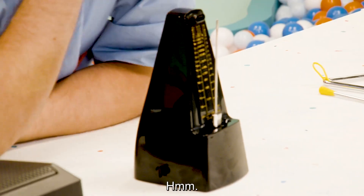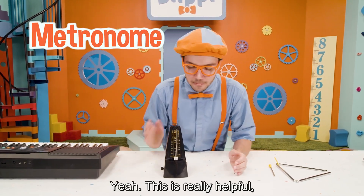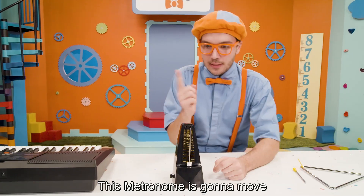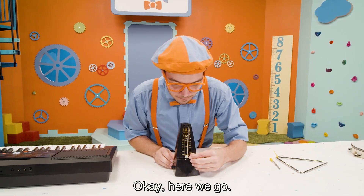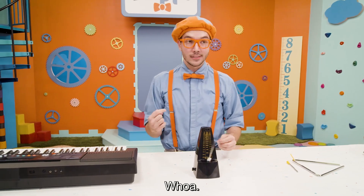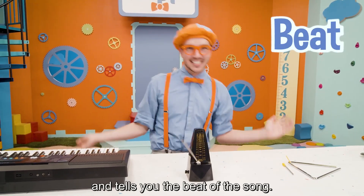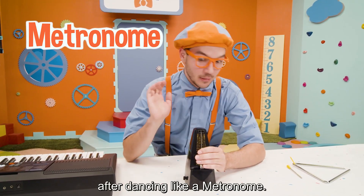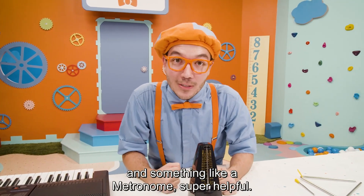Look at this — what's this? Well, this doesn't look like a musical instrument because it's not a musical instrument. This is a metronome. And this is really helpful if you're trying to keep the beat and stay on time. See this? This metronome is going to move and tell us how fast the beat of the song is. It moves back and forth and tells you the beat of the song. It's really important to stay on beat, and something like a metronome is super helpful — it keeps you on time.